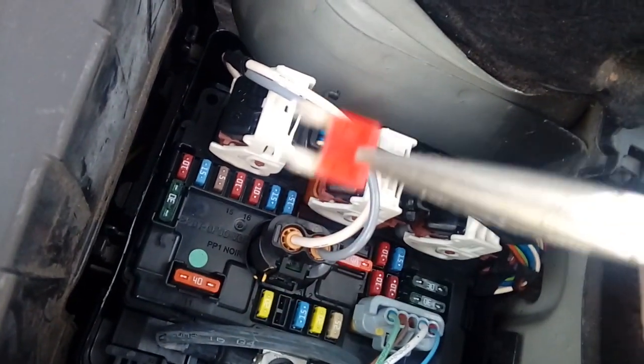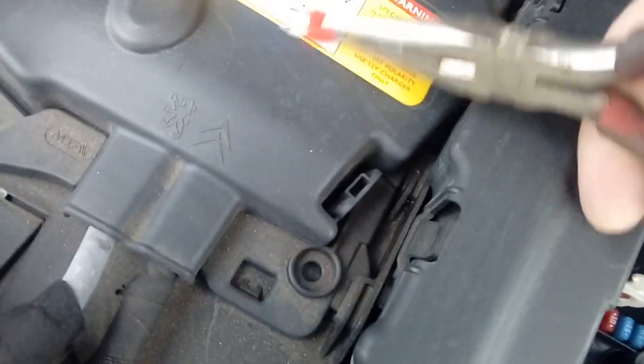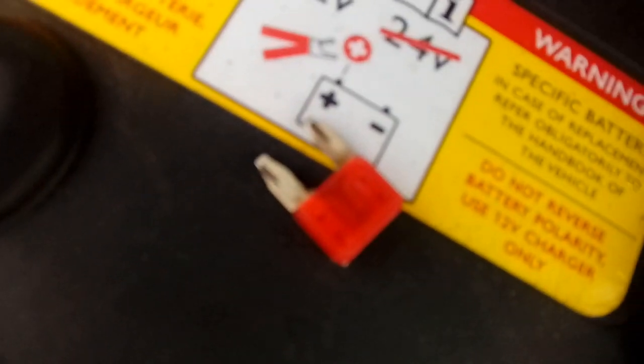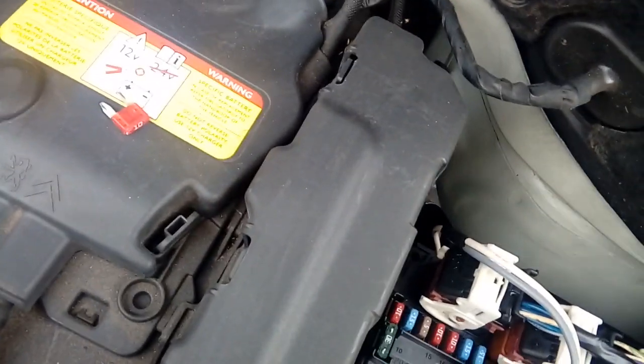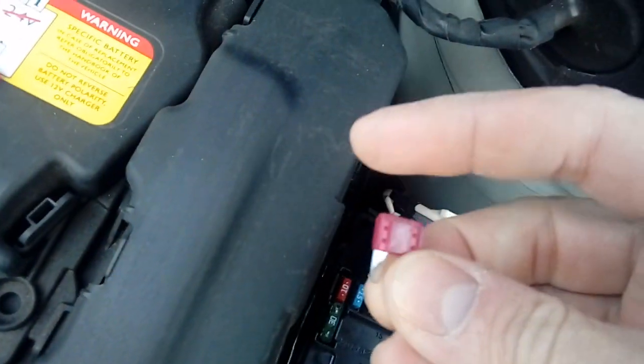Yes, that is blown — you can see the little wiggly line in the middle of it. Just pop that down there so you can see it has actually blown. So what we need to do is replace that fuse with another one. Let me get another 10 amp — there we go, replacement 10 amp — and pop that in.